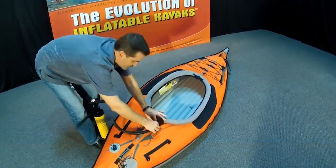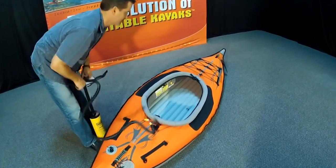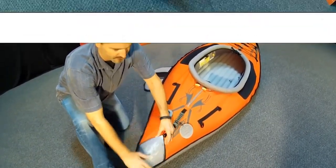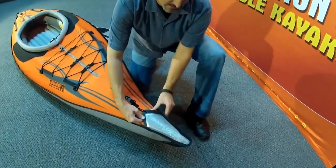The combing is great for keeping a bit of splash off, but you can also use it to put on a spray skirt, so it makes this kayak really versatile — you can take it out in choppy water or in really cold climates and stay warm and dry.